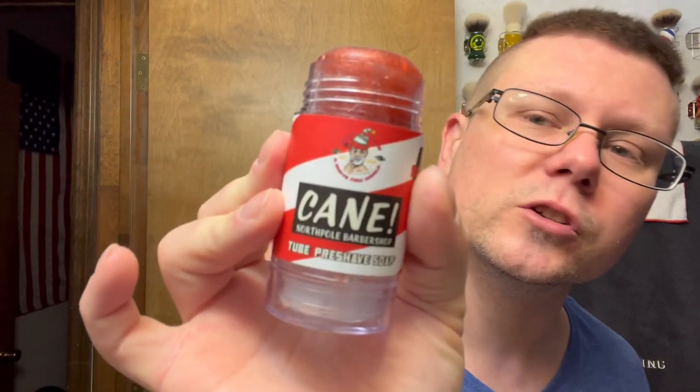The theme of the week is hashtag Red, White and Blue Week, so we're gonna be doing it again. For pre-shave, gonna be the same pre-shave: Phoenix Artisan Accoutrements Cane North Pole Barbershop pre-shave — red and white stripes. That's what we're gonna do for the pre-shave.